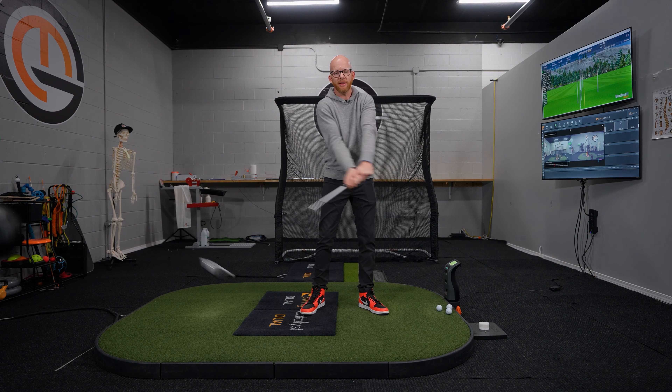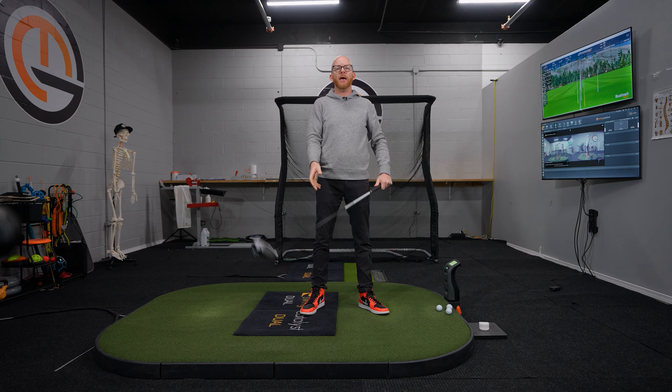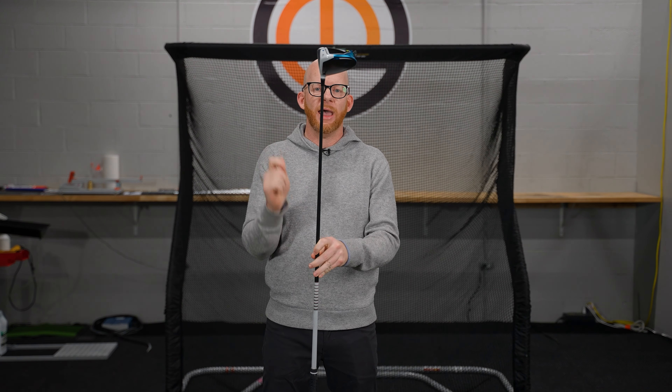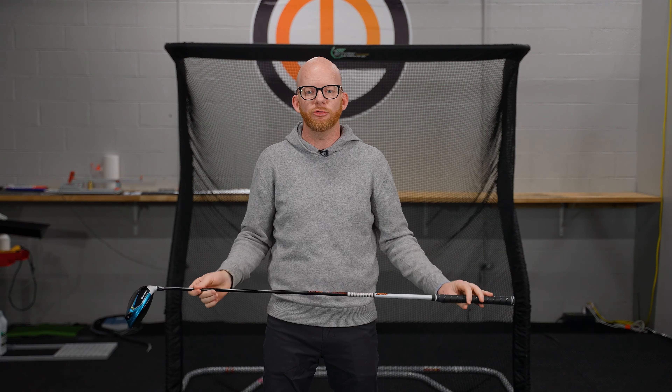What tends to go wrong is that they get their hands moving very fast through impact and the club head never catches up. When that happens, they produce a lot of forward shaft lean and lower the dynamic loft. But what ends up happening is that we prevent the club shaft's kick point from acting on the golf club head, and when that happens, we tend to lose a lot of speed.